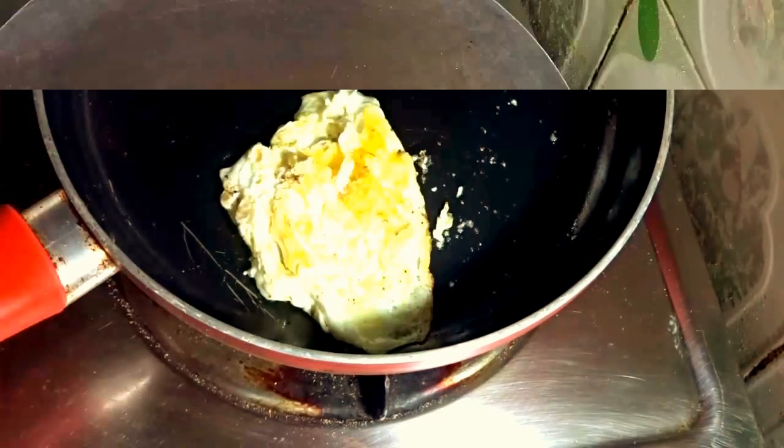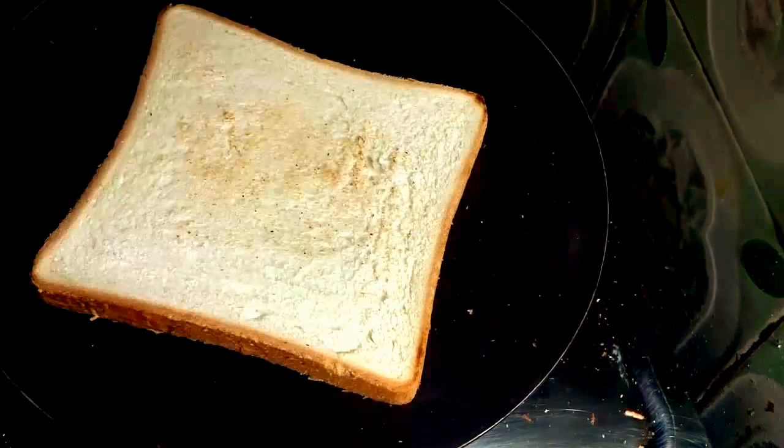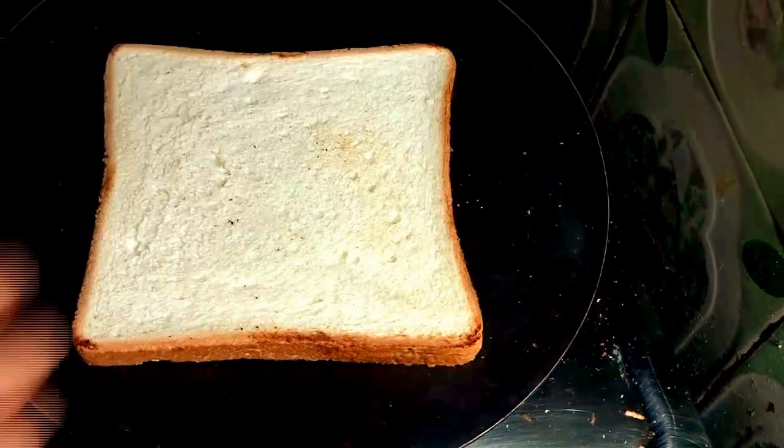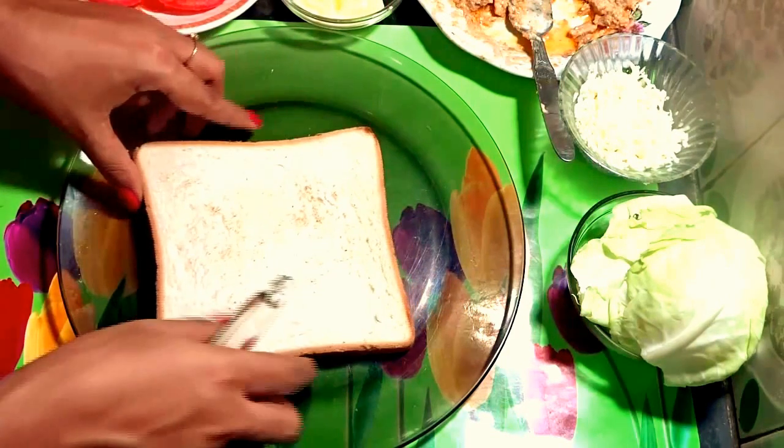Now I will toast my bread. Flip it. Bread toast is almost ready. Now it is time to prepare the sandwich — first we need one piece of bread.